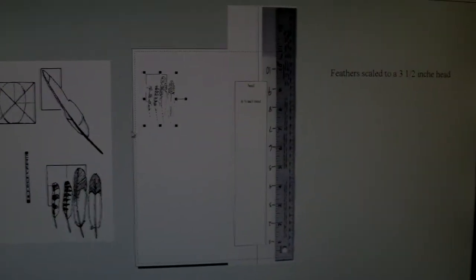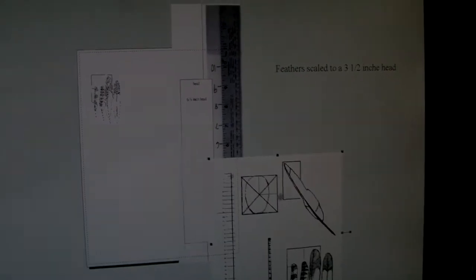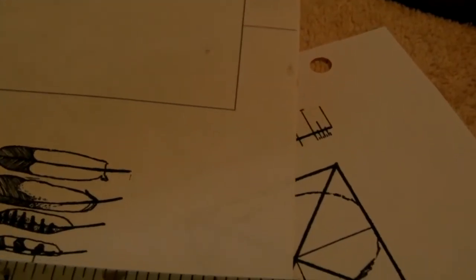That automatically gives me a one-inch head length scale for these feathers. To double-check, I've printed out a sheet and I put my ruler down on the line to see if I'm within it. I'm just a little over an inch, so I'll adjust it a little bit. I need to make sure it's the right length — yeah, it's just a little bit over, so I've got to come down just a little more in the length of the head.